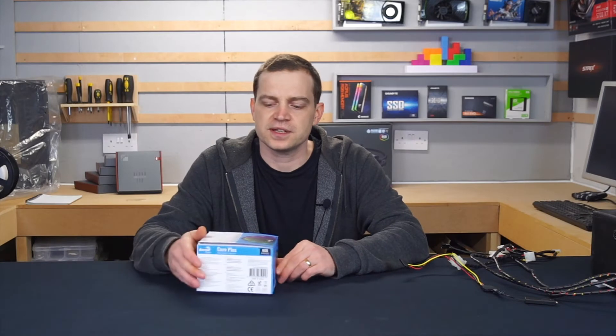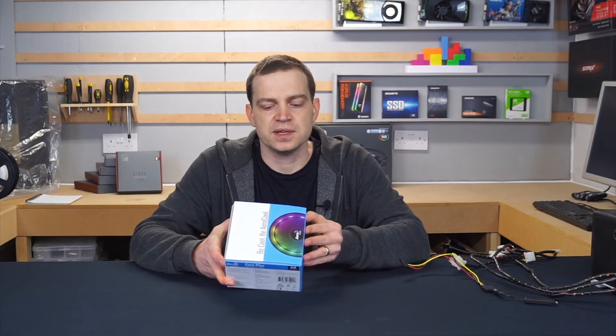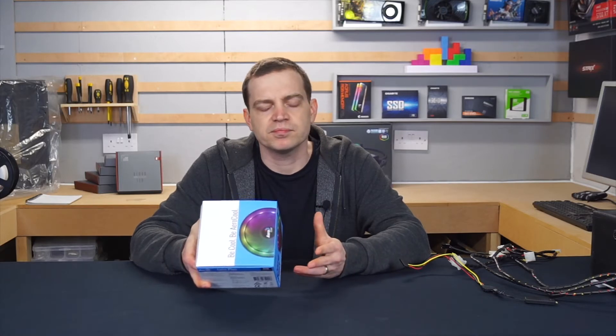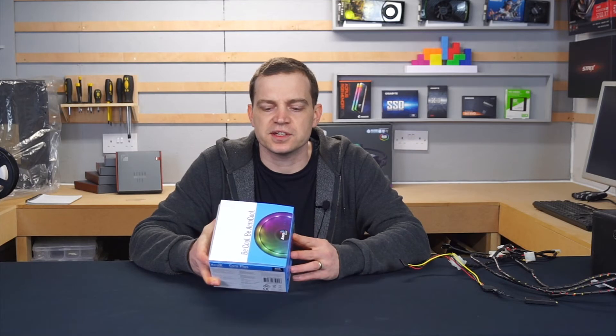We'll take a look at what you actually get in this cooler. Looking at the specifications, it has a TDP of 110W, so it'll pretty much support all of those processors out there — maybe not the real high-end stuff, but there's a lot that's actually covered by that.